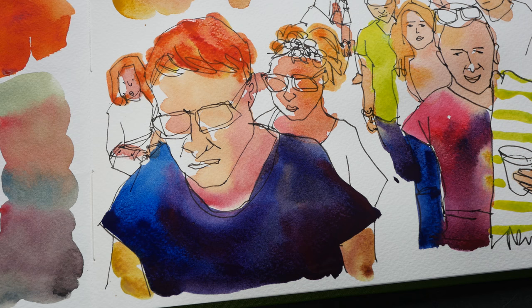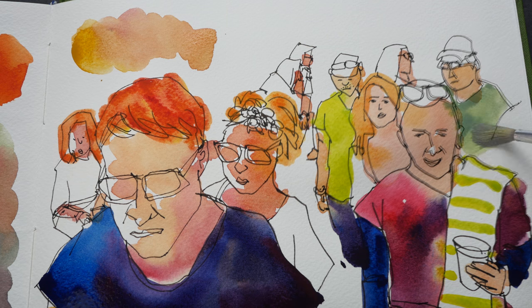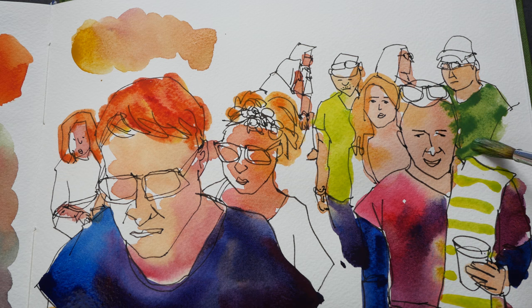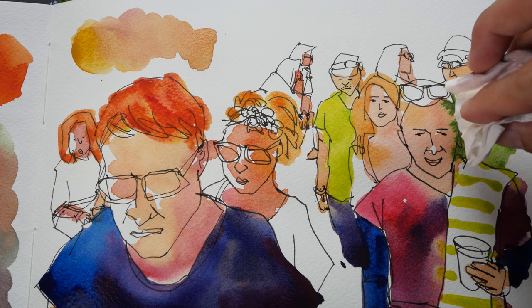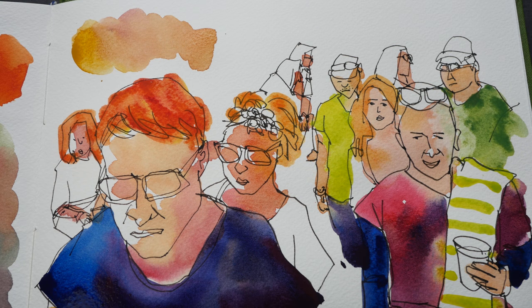Let's give this guy here a bright green shirt. Oops, you can see some of the color moving into the face because that part is not dry yet. I think I want to correct this mistake. Oops, and now this part looks weird.